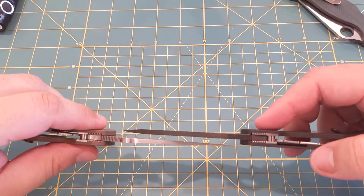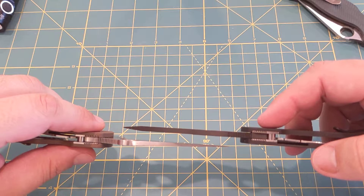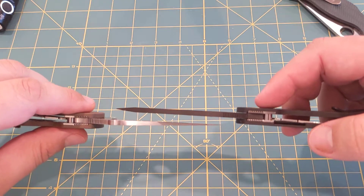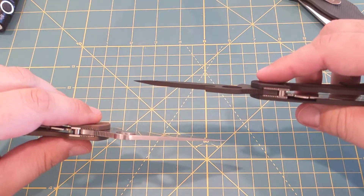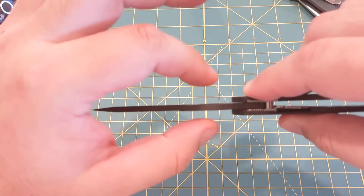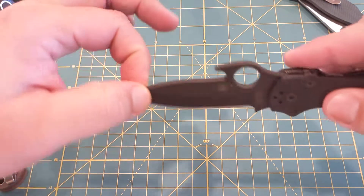Take a look at that. So that's probably, besides the aesthetics of the wave, the biggest difference. The blade stays thick all the way throughout, right up until the tip.